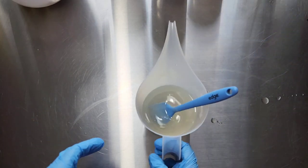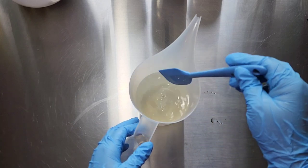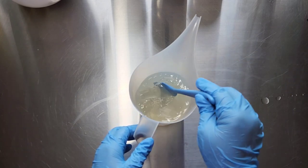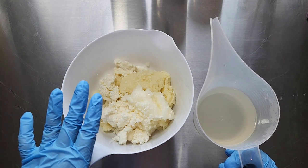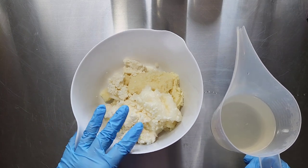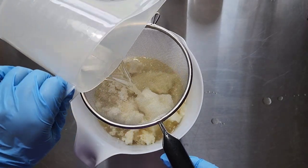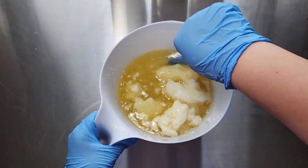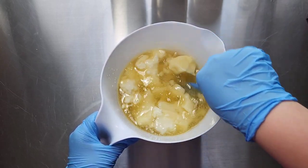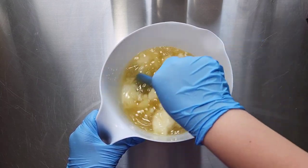In my container here I have my hot lye solution, and this has some citric acid dissolved in it and some mulberry silk. I'm going to be pouring that into my hard oils and butters, and just in case I have any larger chunks of anything, I strained it.